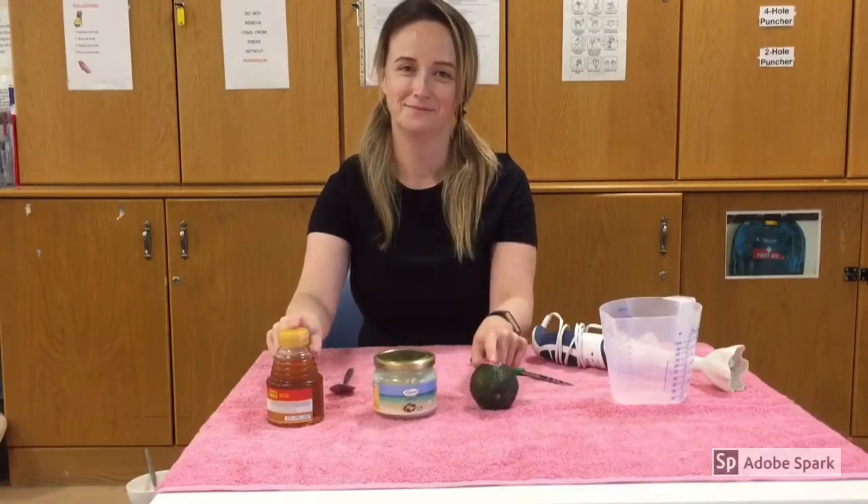Hair mask two. For the second hair mask we're going to mix honey, coconut oil, and avocado.